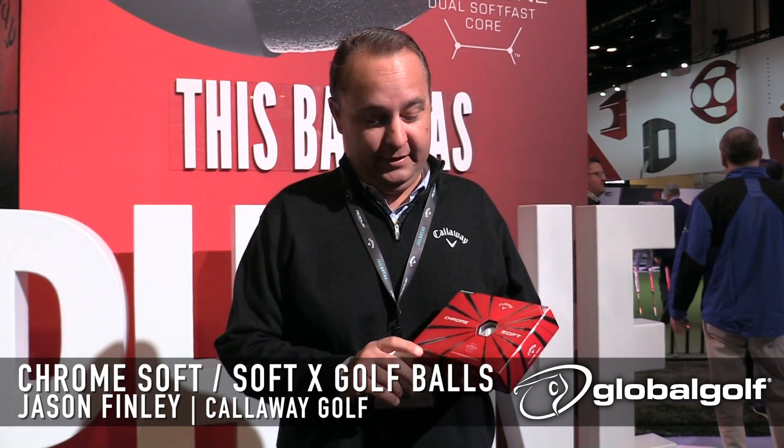Hi, I'm Jason Finley from Callaway Golf and we're here to talk a little bit about the new ChromeSoft and ChromeSoft X golf balls that we have for this year. Really exciting new product, great new technology you can see behind me here called Graphene.